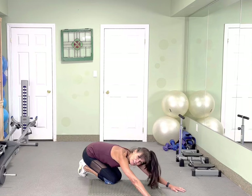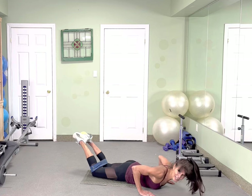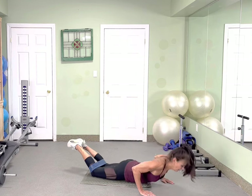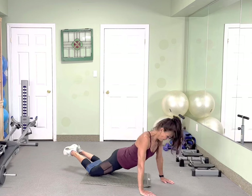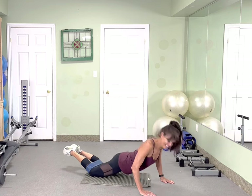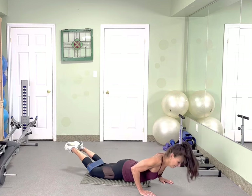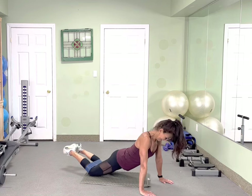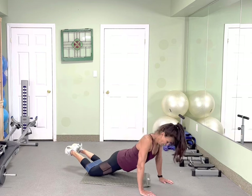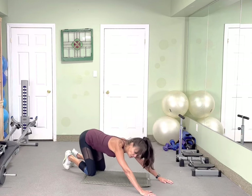Very nice. Let's finish off with 20 burpees — your choice, toes or knees. Drive it, go! Oh yeah. 10 more. 5, 4, 3, 2. Stretch back for me, pushing your chest down.